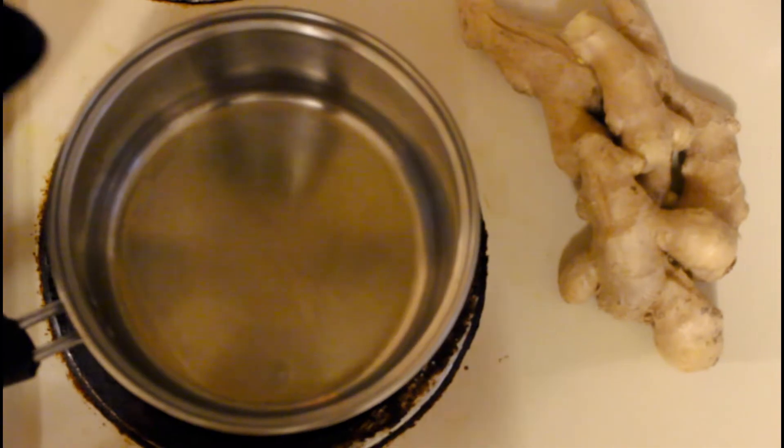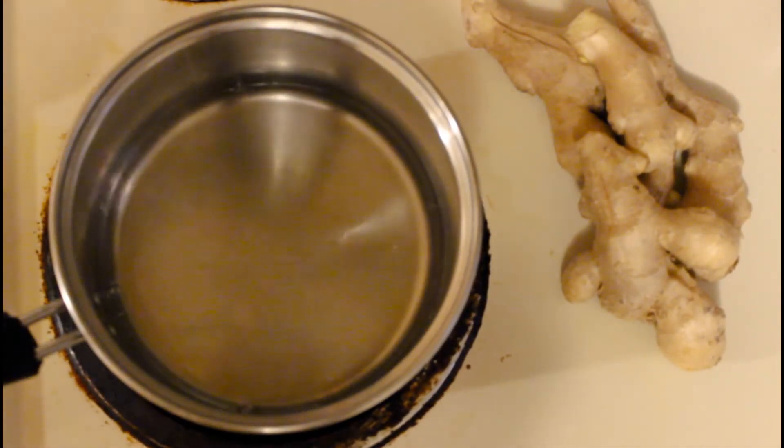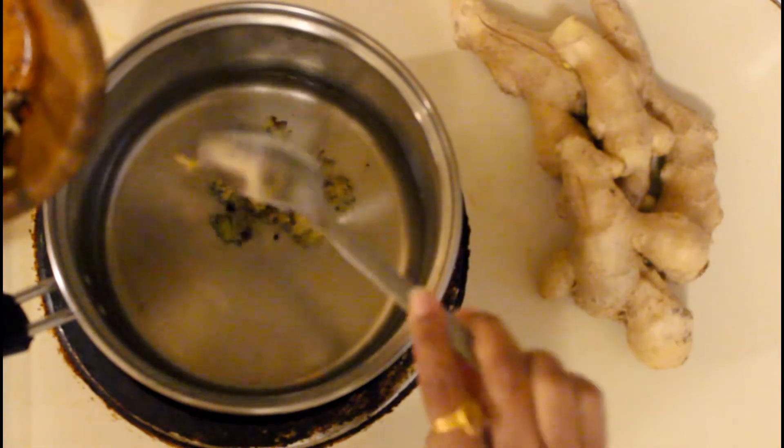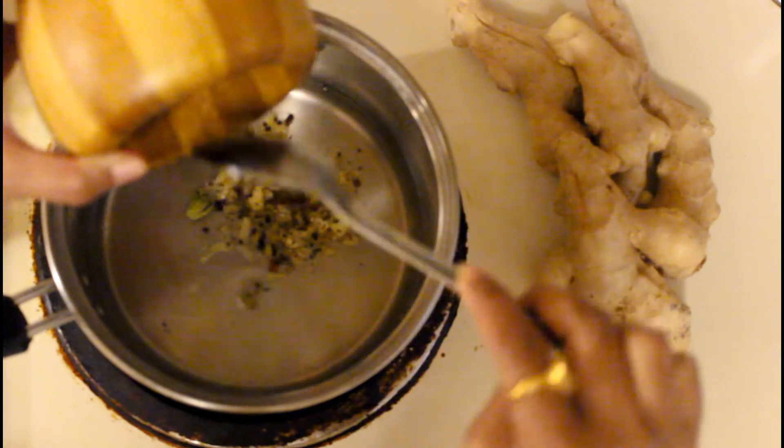So once the masala is ready, we will start preparing our chai. For chai, first take water and then we will put the ready masala and let it simmer for 4-5 minutes.